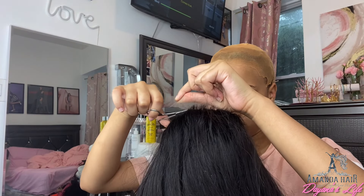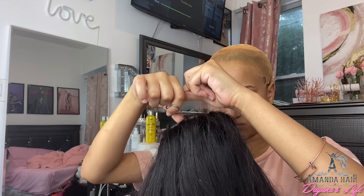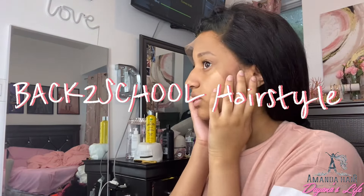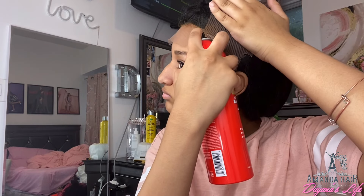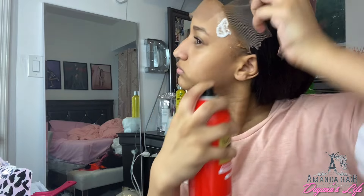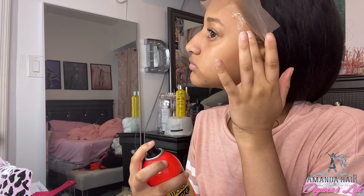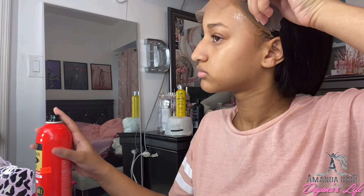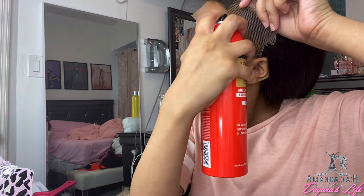Hey, welcome back to another YouTube video. As you can see from the title, I'm going to be doing a hairstyle with two pigtails and two little bangs in the front. This video is sponsored by Amanda Hair — they sent me a 13 by 4, 24-inch straight wig, which I love so much. They've sponsored me before and their hair is very good quality, very soft, very amazing.